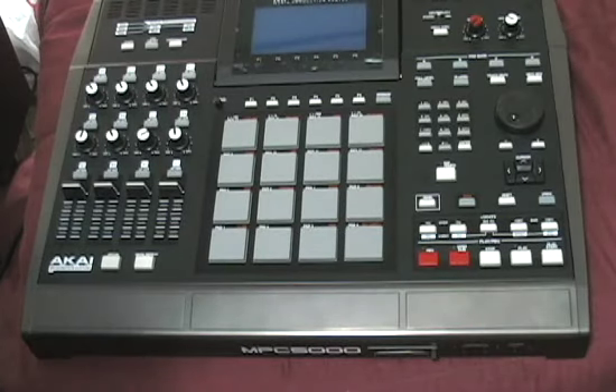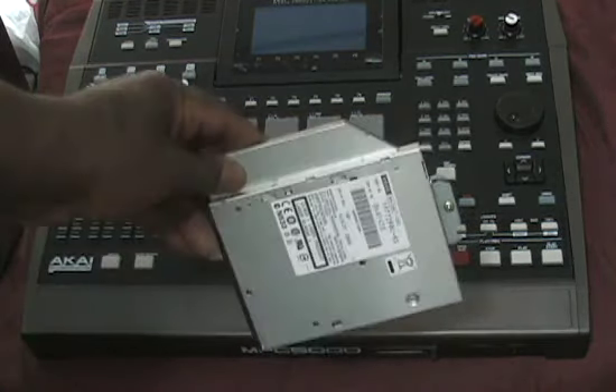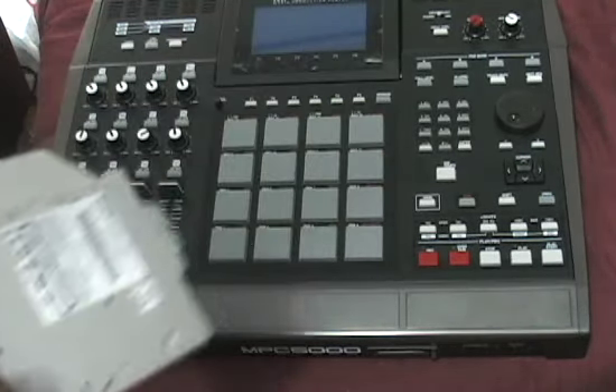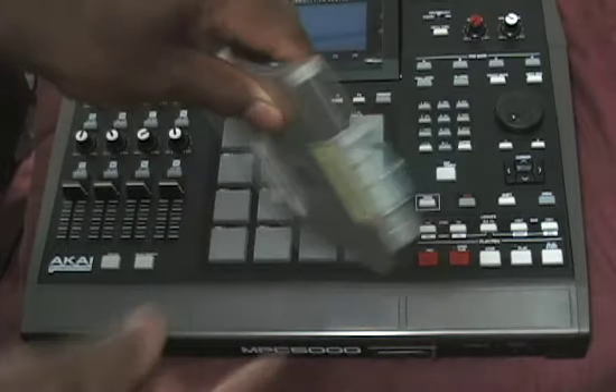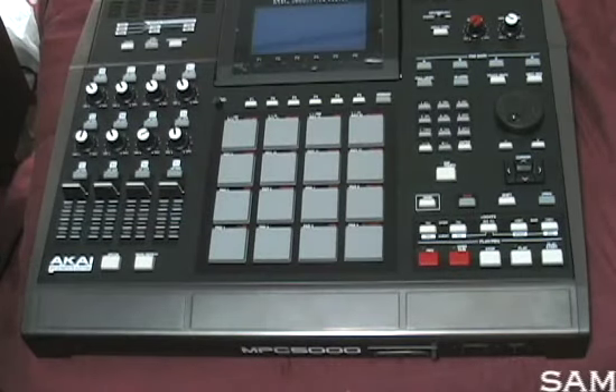Next, I want to install my CD-ROM drive. I got it right there. This is my CD-ROM drive. Same drive you can use in your MPC-2500. This is it right here. And I got the screw that goes in the back there also. I'm going to get ready to start installing this drive.